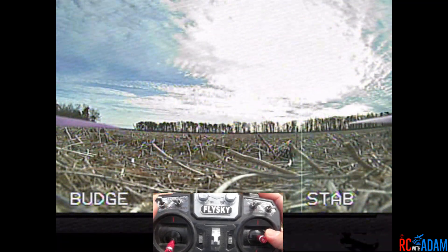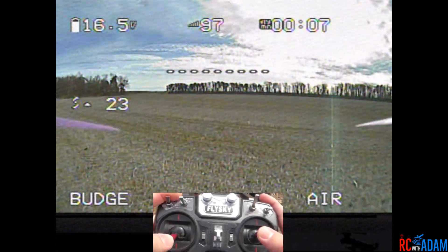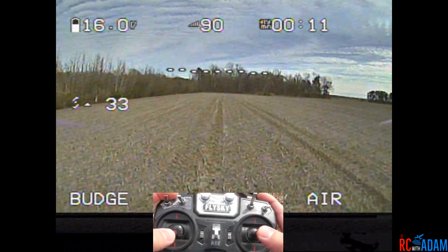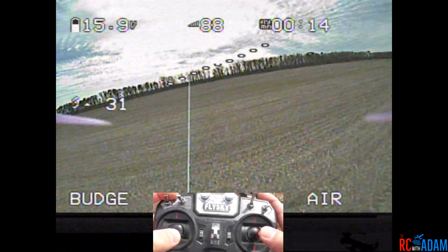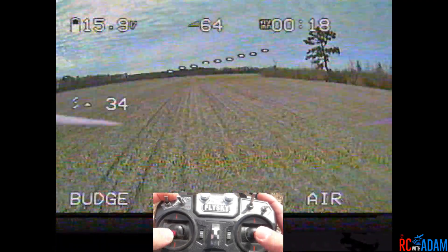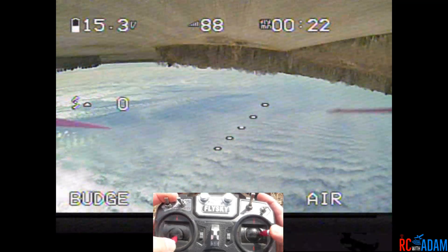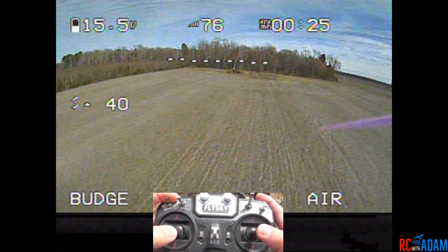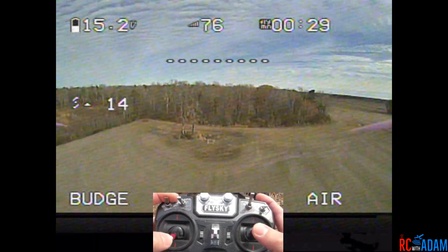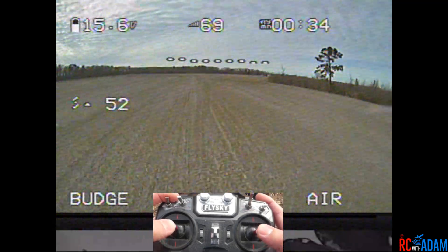Goggles down, let's do this. We are in air mode, it's a windy day. I know the props are kind of messed up but I've got a brand new fresh four-cell battery on here, and otherwise it's been flying great. I'm trying to reproduce what it was doing before — that little death spiral thing — but I'm not sure exactly what I was doing to trigger it.